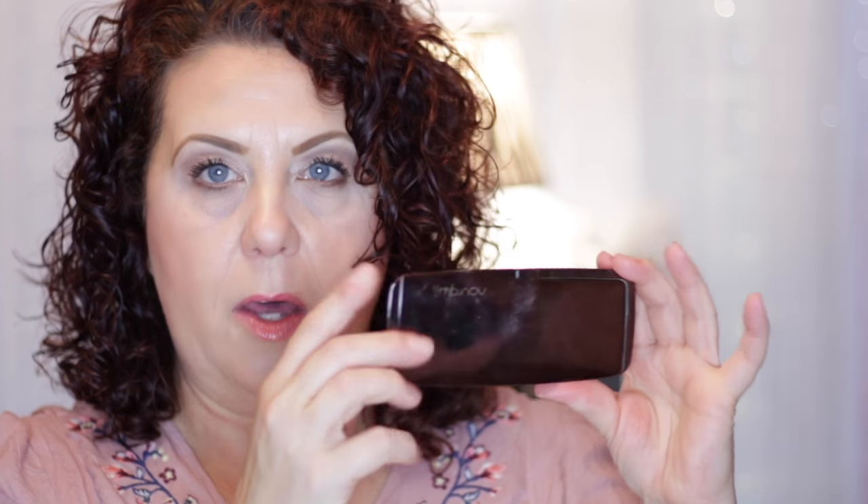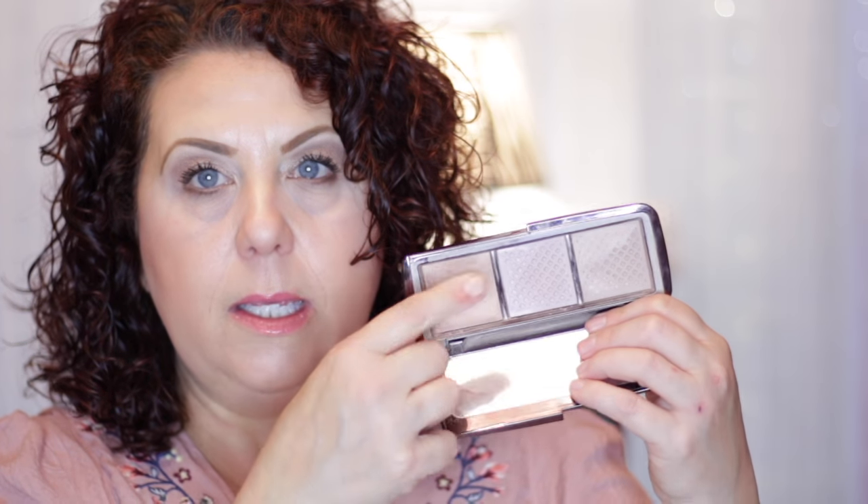I had put two powders from the Hourglass Ambient Lighting Palette into the project pan. I originally wanted to use up these two powders, and on the other one I just wanted to get the dome down or hit pan. But I don't really like that one — I think it's Dim Light or Radiant Light, and it's a little too orange for me. Since the two main powders are completely gone, I'm eliminating the whole palette, even though I didn't finish that other powder.